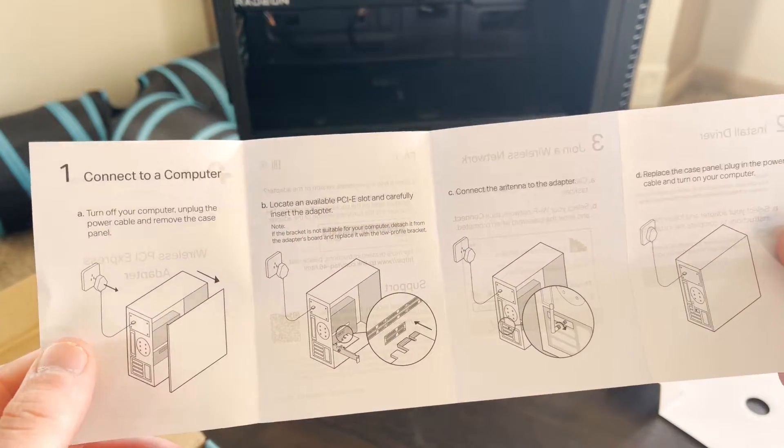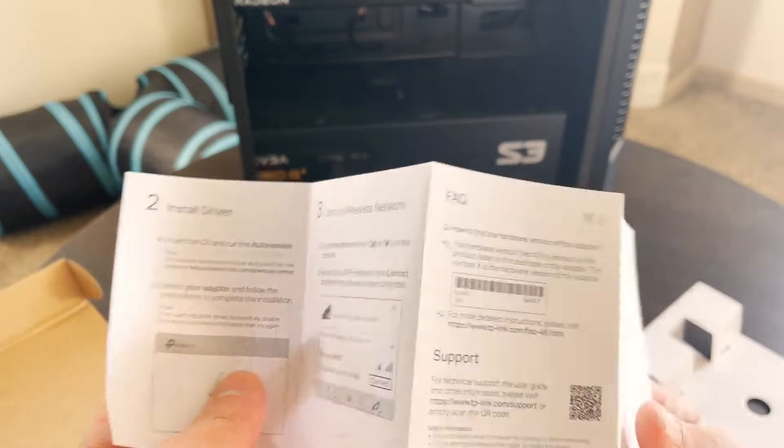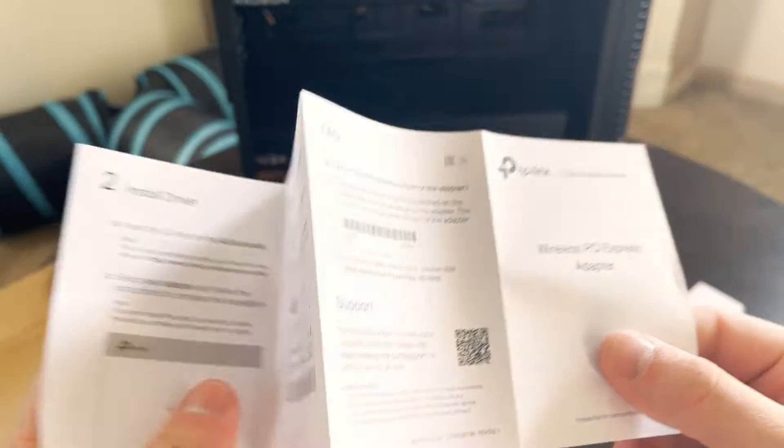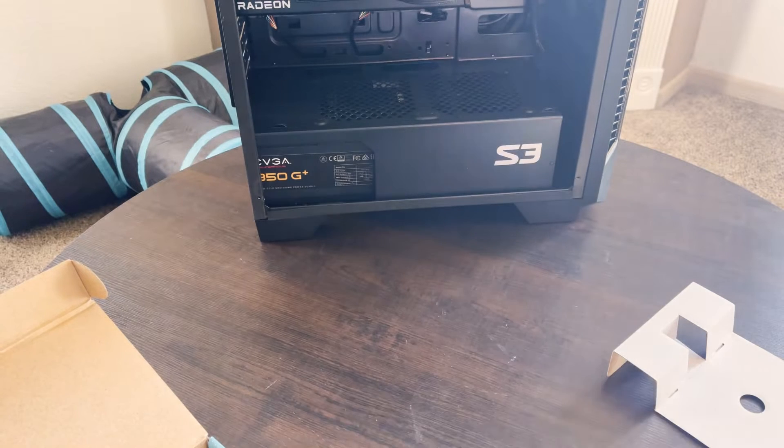We have an installation guide, and the big takeaway on this installation guide is the TP-Link website where you go to download the real drivers. So let's get this guy thrown into the PC and test it up.